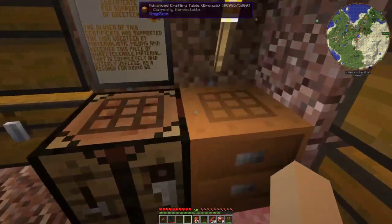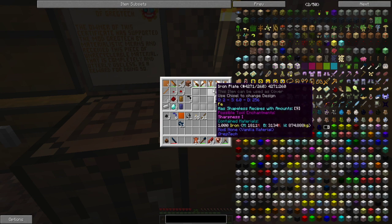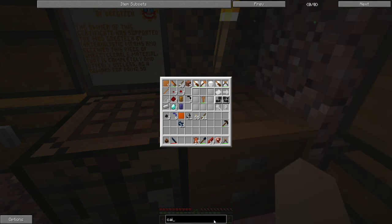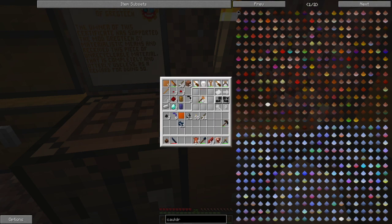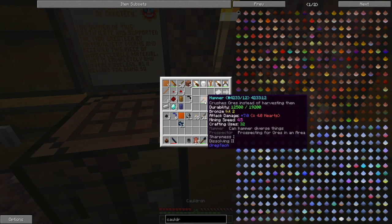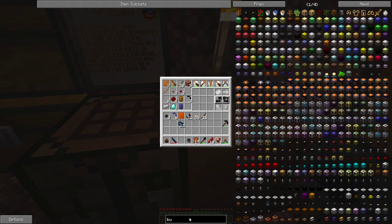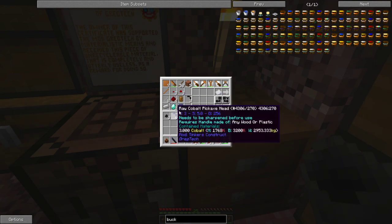The next thing we want to do today - I've been doing some cooking. I have some iron and we want to make a cauldron. We'll need a way of filling that, so we're gonna need a bucket. As y'all know, a bucket is made out of iron and I don't have much iron left.